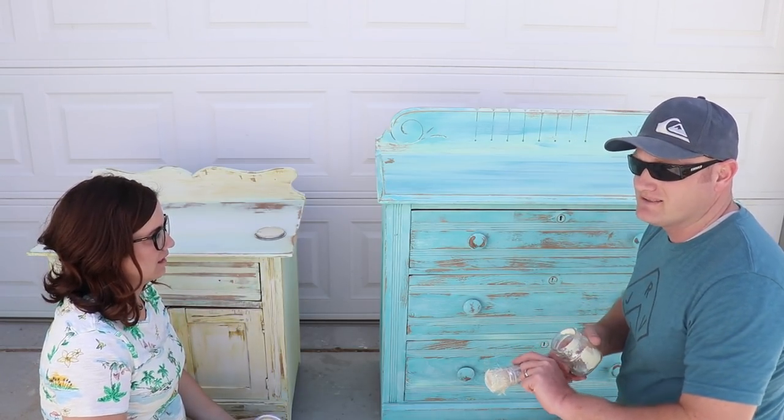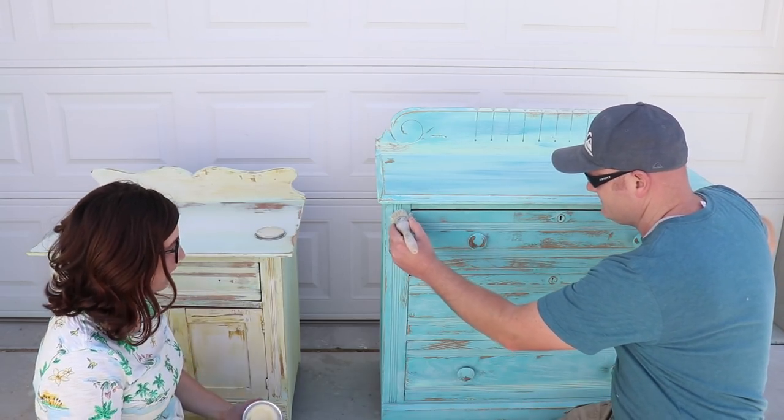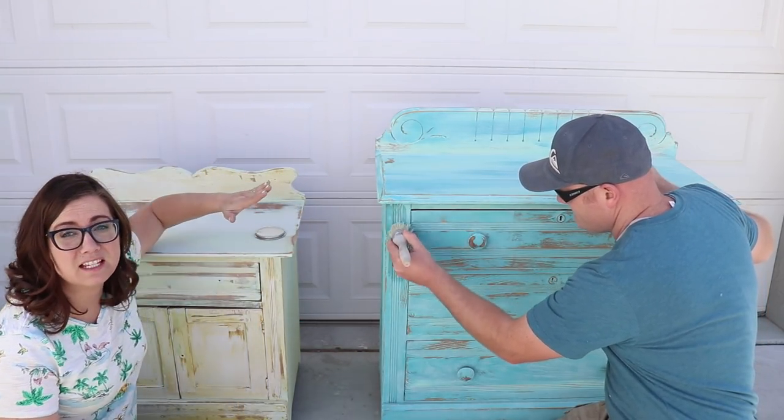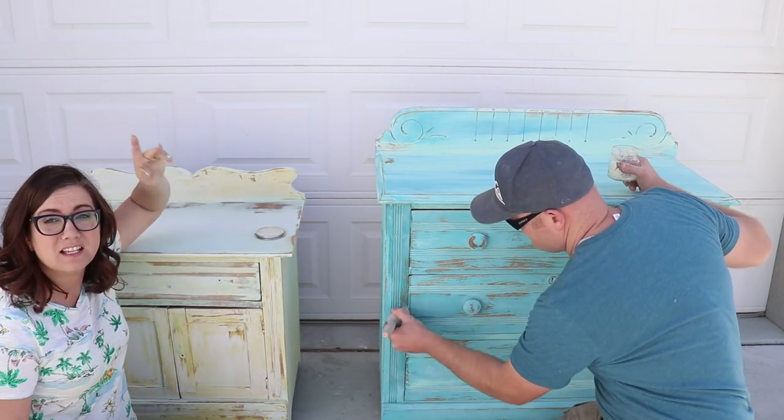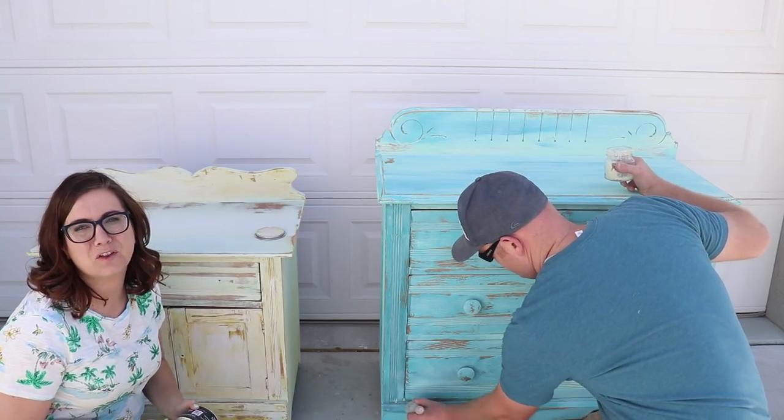Fun fact: it wasn't deleted by us, it just didn't properly upload from the app. We're still trying to recover that video. Also, if you want to see the entire DIY for painting this piece, Zep's going to put it right there so you can watch Debbie and I painting it and know the colors that we used.